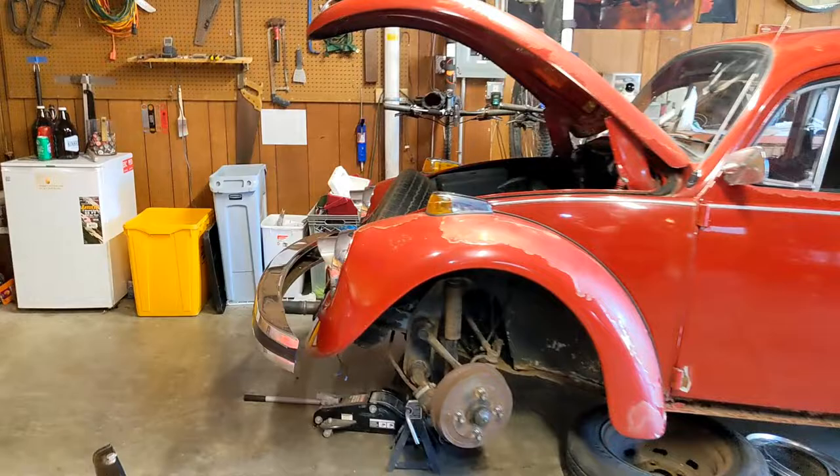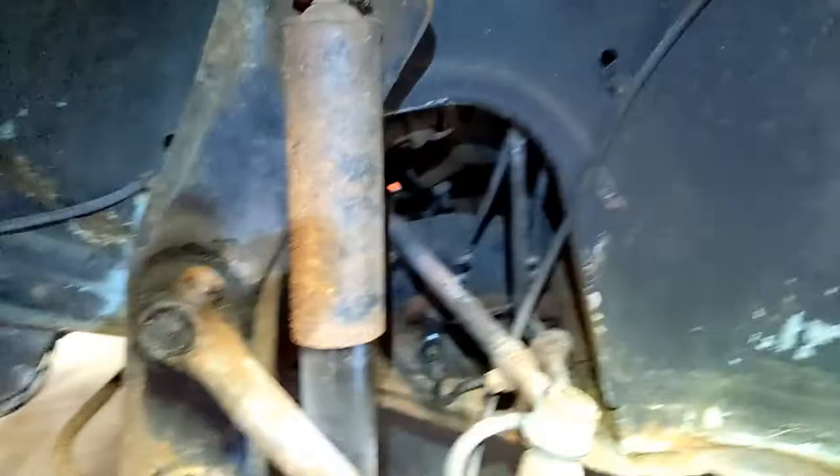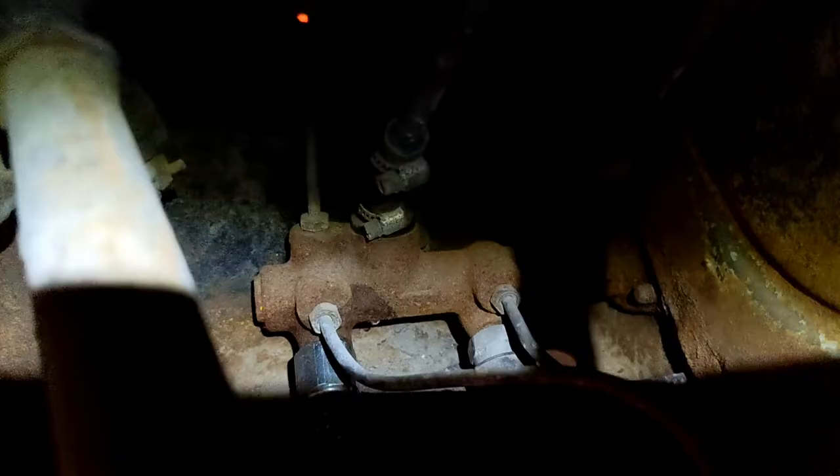Real quick, let me show you what I've been working on. First time I've had the car up in the air, and I gotta say, I like it. I wanted to get this fixed sooner rather than later because brake lights are important. I'm working on the two switches that are attached to the master cylinder.